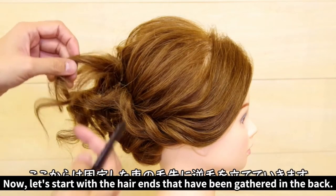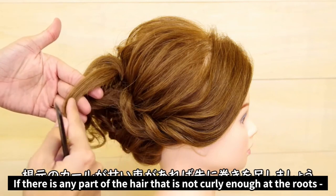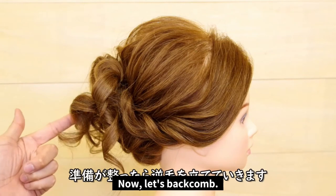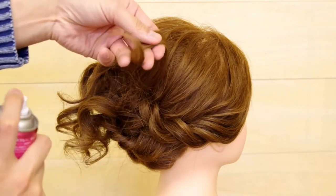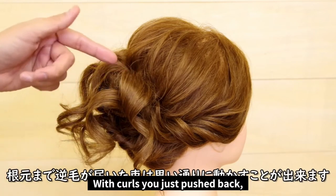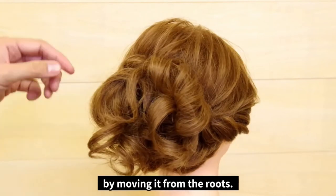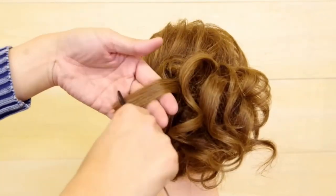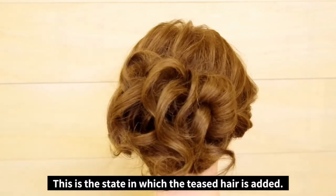Now, with the hair that has gathered at the back, we're going to finish it up by backcombing. As you can see, some parts might not be curly enough by the roots, so make sure to curl them before you do anything. Once curled, you can start the backcomb. Using a comb, firmly backcomb toward the roots. With the curls you just pushed back, you can create whatever shape you want by moving it from the roots. This is what it should look like with the back comb added.